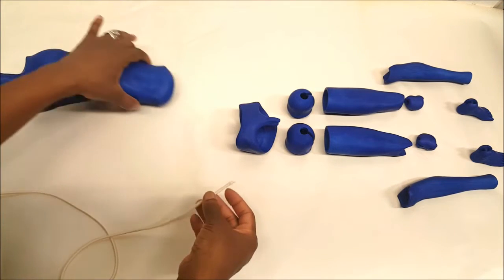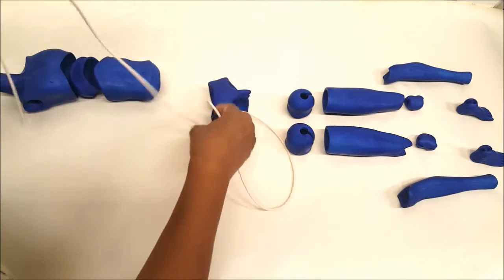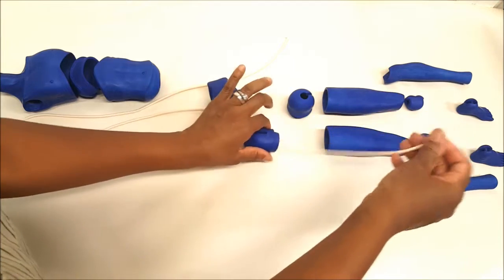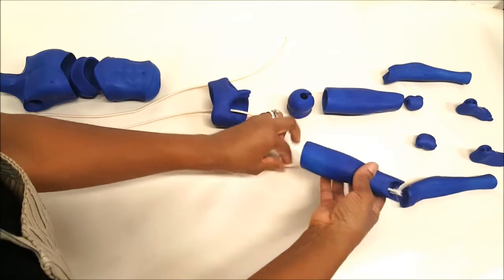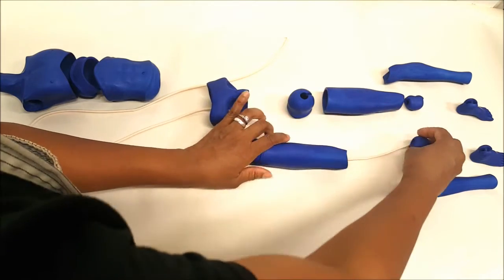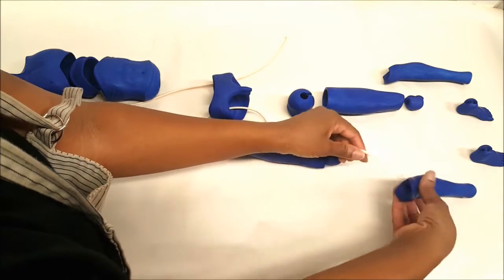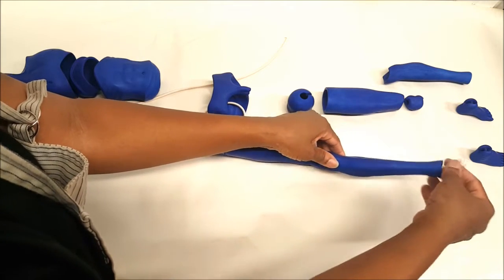Okay, so we're going to string this guy up. We fish the elastic through the hip because we're going to go around, basically make a circle, and then loop this through the top. I'm just fishing it through here, and then it'll come back up. You have to make sure that the right leg is with the right leg. Put it right through here so he can sit — the holes are right there — just fish the elastic right on through.